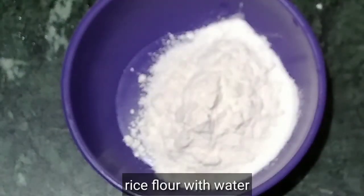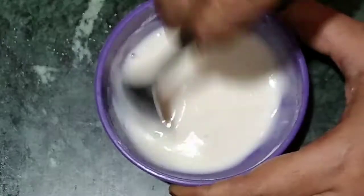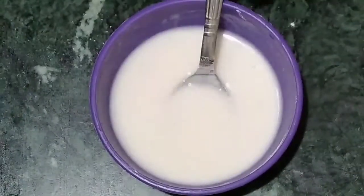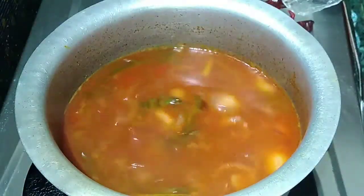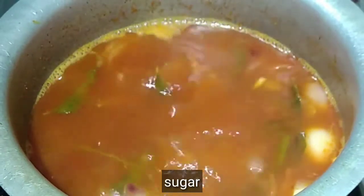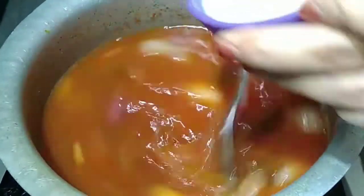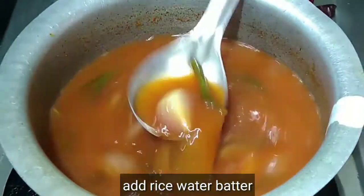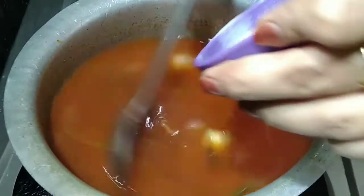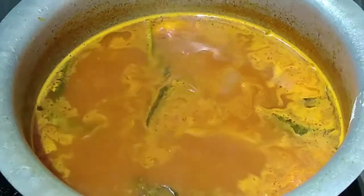Add a bowl. Then add 1 and a half teaspoon of Bm-pindu and add water to the Bm-pindu. Add a lot of Bm-pindu — it will be a good taste. Add 1 half teaspoon of sugar and add water to the Bm-pindu.